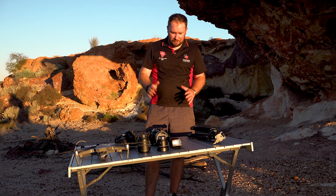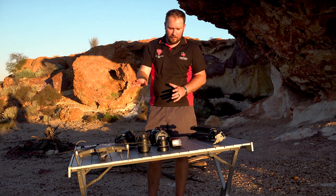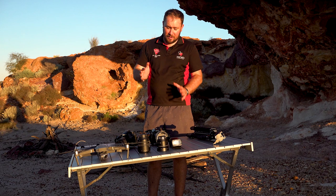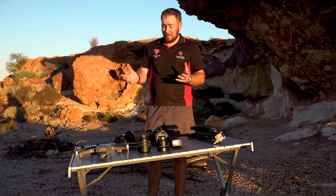So our photography gear - it's pretty basic, it's pretty simple. Other than the drone, I've bought all this gear secondhand. I've looked for deals, done my research. I did a bit of photography in school and beyond that I've been self-taught.